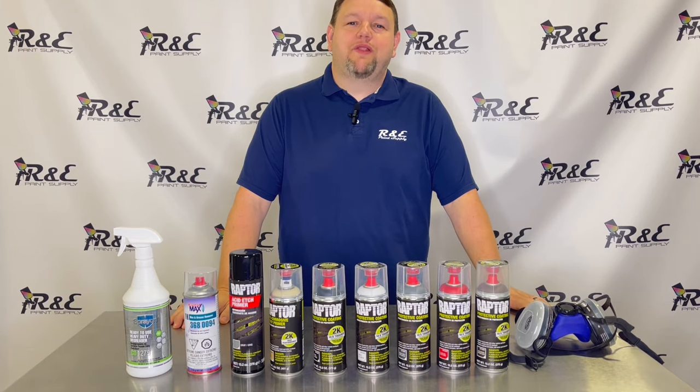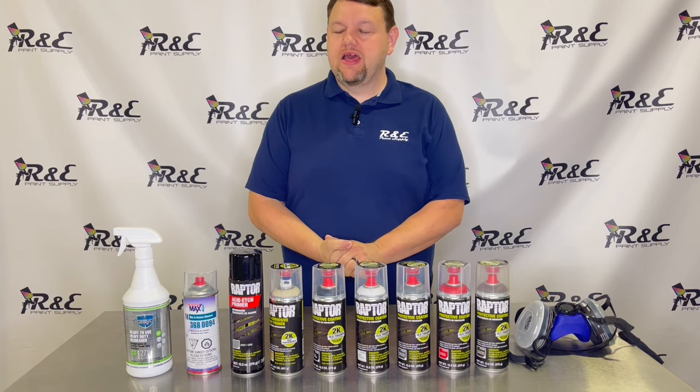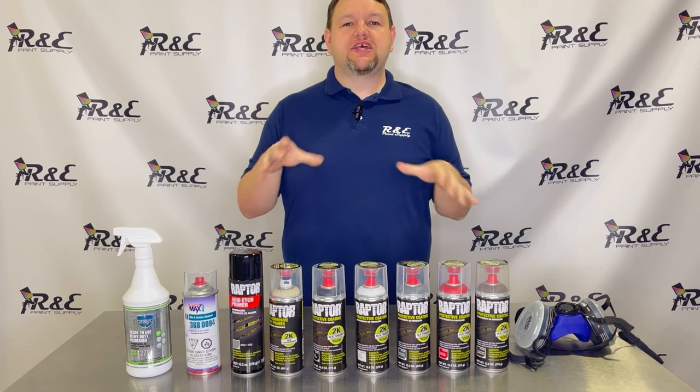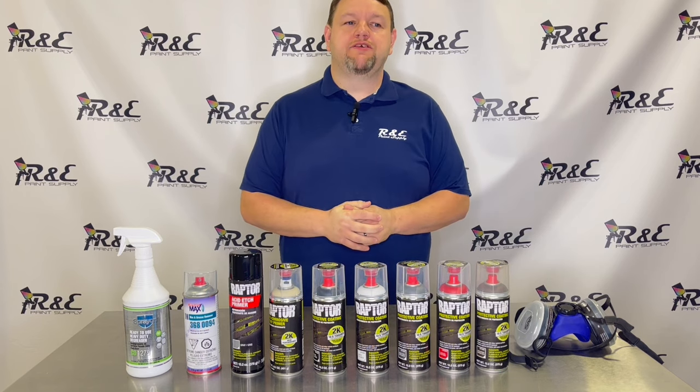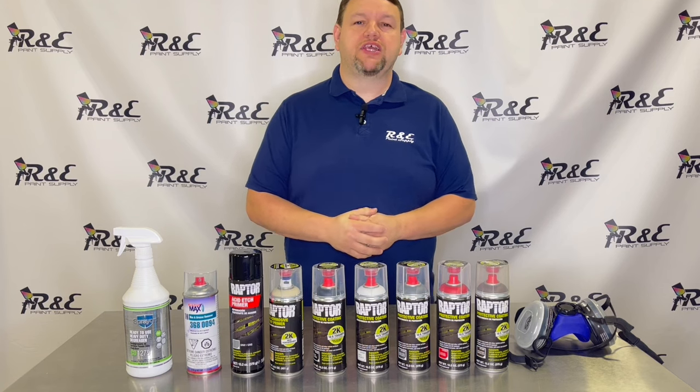Hi guys, this is Gary with R&E Paint and Supply. You can find us at repaintsupply.com. Today we're going to be going over the U-Pole Raptor system. We've got a little John Deere lawn trailer that's got some rust on the inside and some bare metal exposed, and just some scuff and scrape marks — I'm sure many of you have a trailer very similar.